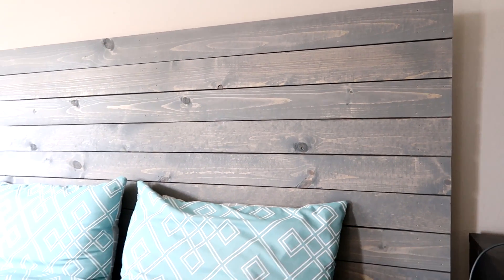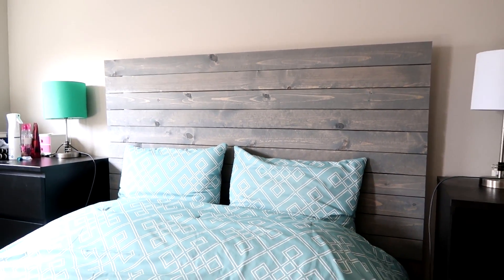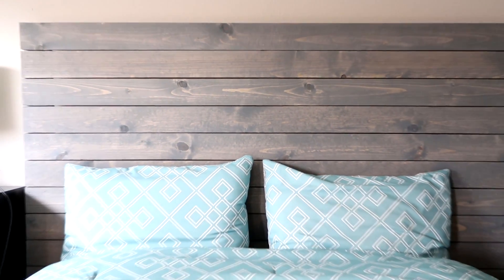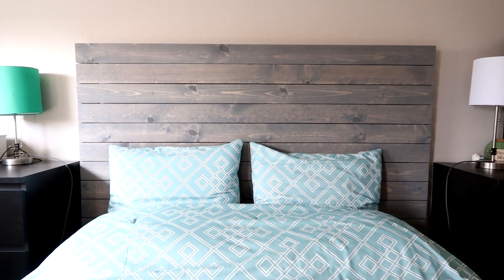Once you have everything screwed down and attached to your bed frame, you are done. This can really add a lot of character and beauty to a normal bed frame. You can customize it — if you don't like the gaps, just don't use spacers. You can also make the headboard shorter or even taller, possibly going right up to the ceiling, so the options are really endless.